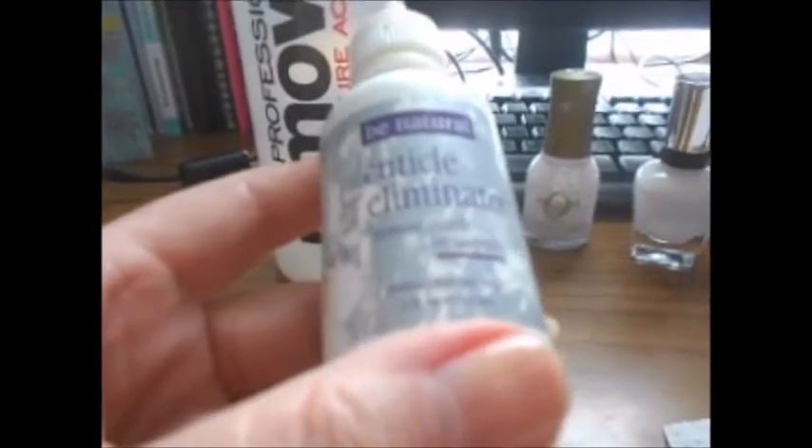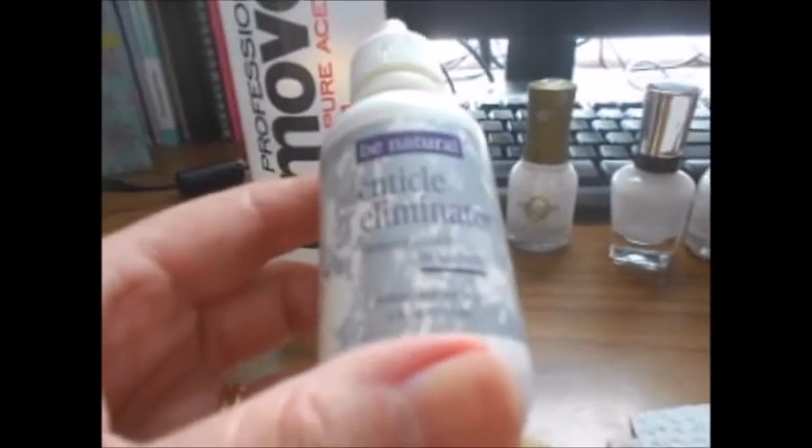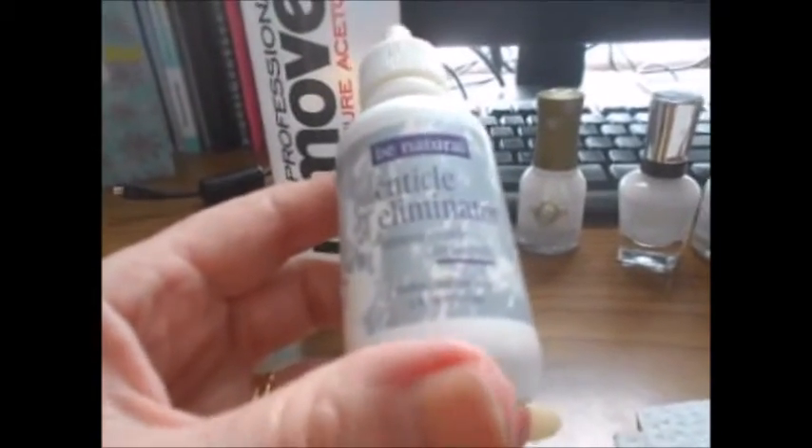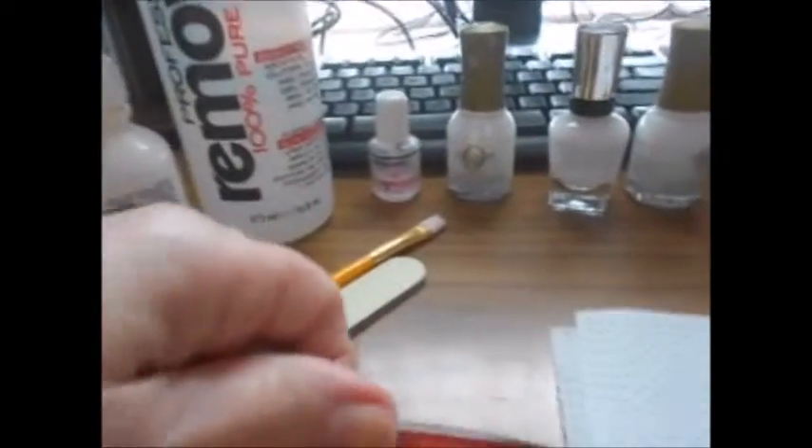The next thing I do is put on a little cuticle eliminator by Be Natural. I got this at Sally's and I just leave it on there for a few minutes, and then I scrape my cuticles with this little round tool, and then I wash my hands.